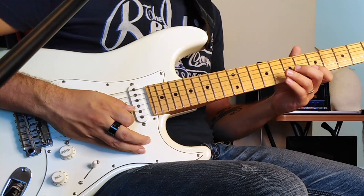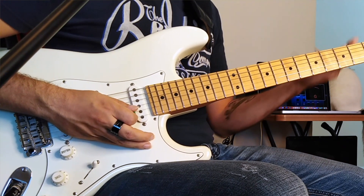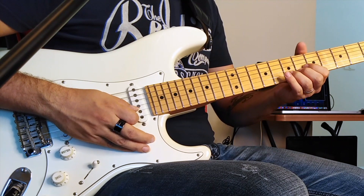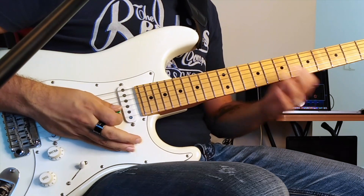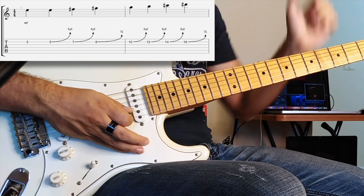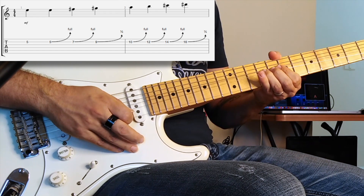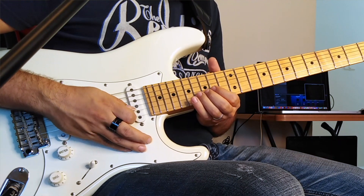Instead of playing every single note alone, we're going to play the first note and then start bending from it into the next pitch. For example, the first pitch is fret 5 and the next is fret 7 — so instead of playing 7, I'm going to bend from 5 up to 7. You listen to the note at 7, then bend into it from 5. Then listen to 9, bend into it; listen to 10, bend into it; 12, bend into it; 14, bend into it; 16, bend into it.